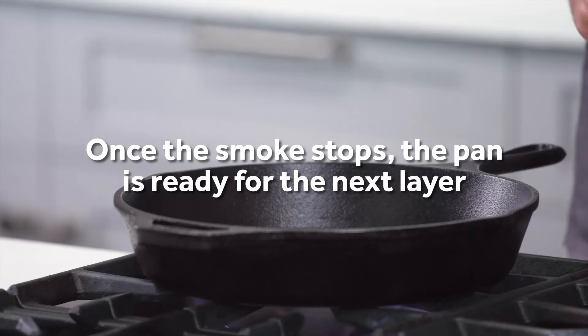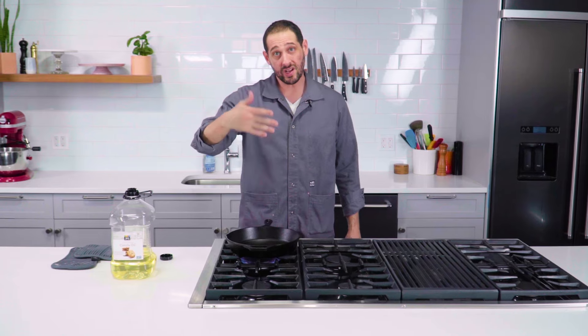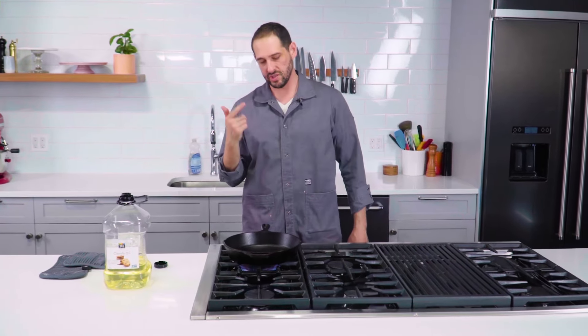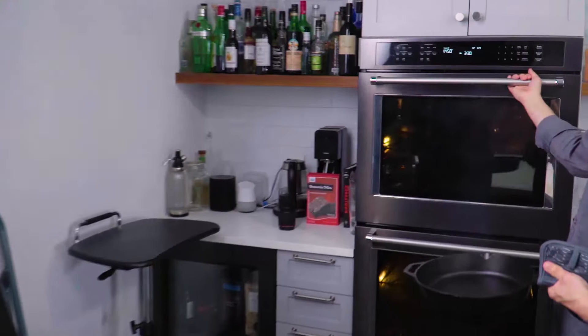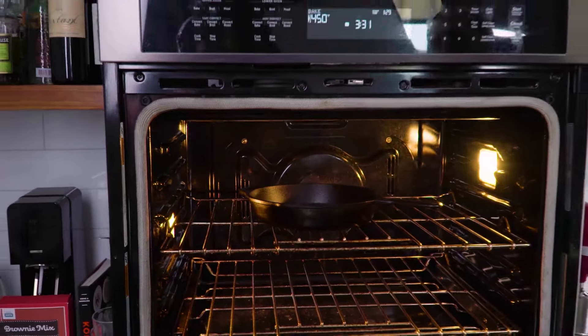Now I'm going to buff it out. One of the ways you know that your application of oil has transitioned into the polymer and therefore seasoning phase is that the smoke kind of dies down and stops happening. If you're doing a lot of layers of seasoning, it's easier and less smoky, and you get more even heat if you do it in the oven. Hot oven — 425, 450 degrees. Leave the pan in there for a good 30 minutes.